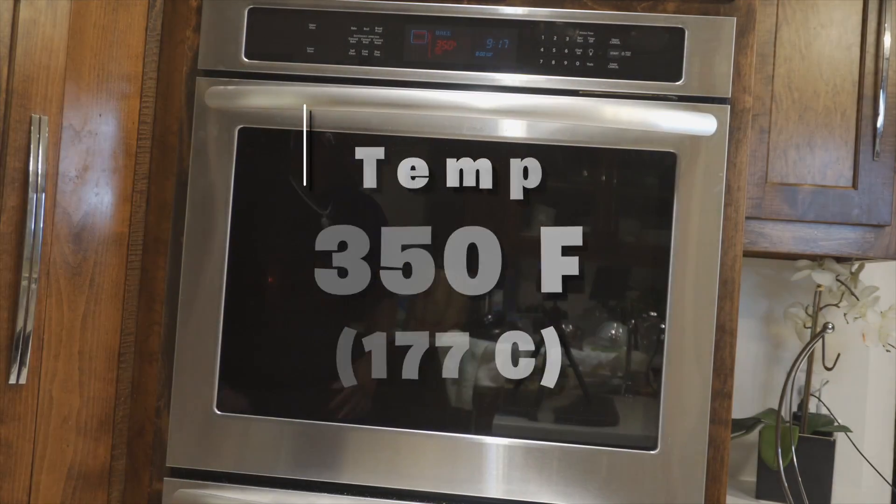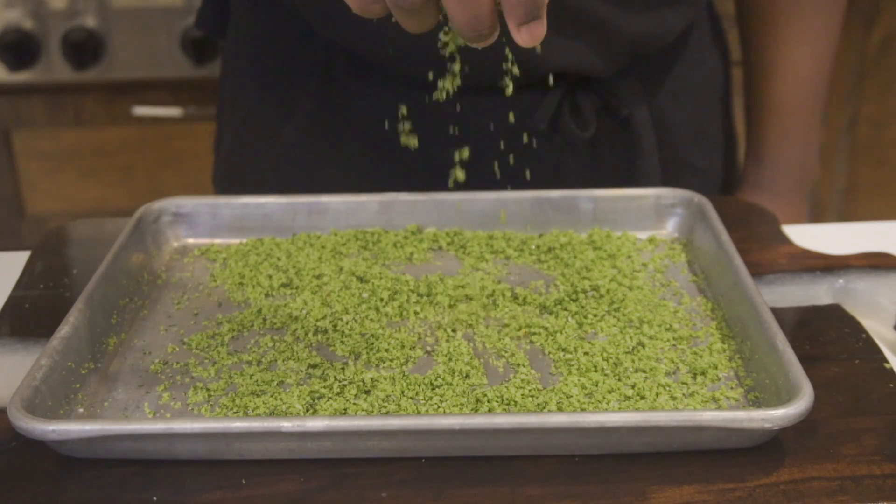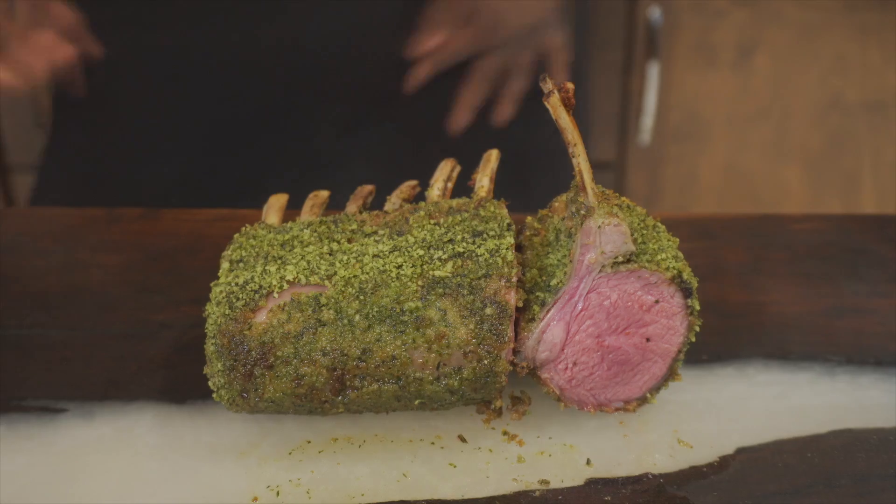After we finish basting our lamb, we're gonna put this in the oven at 350 degrees Fahrenheit for four minutes and just par-cook it. In the meantime while this is in the oven, I'm gonna show you how to make the herb crusted breading — this is gonna give it some nice color and crunch.